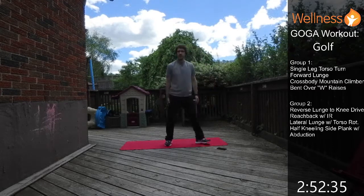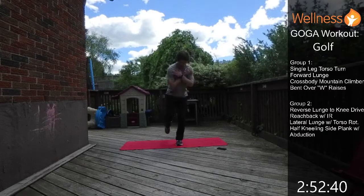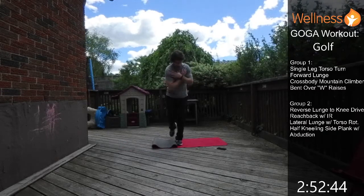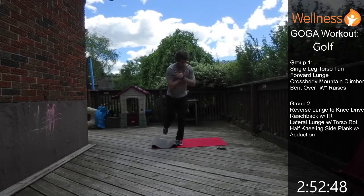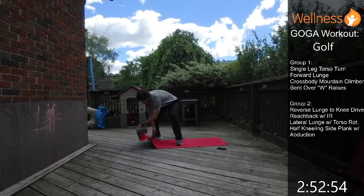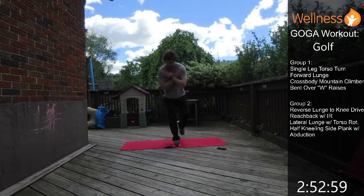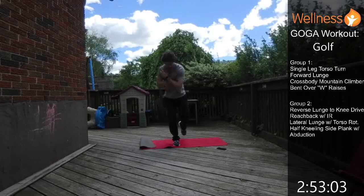Okay, so for the single leg torso rotation: we get on one leg, hands crossed over the chest, and we just rotate towards that standing leg. It's working our balance and our torso rotation. Then we switch legs — on the right leg, rotating to the right. Working that balance and torso rotation.